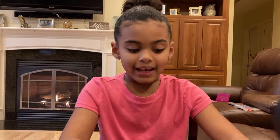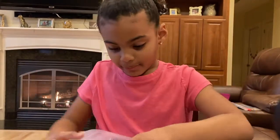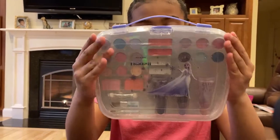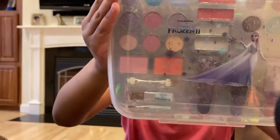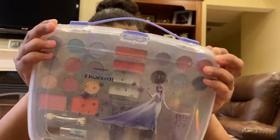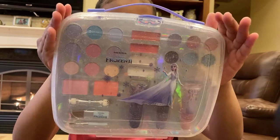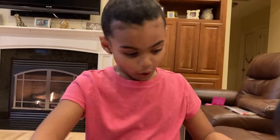Hello. Today on Worry Reviews, we are going to unbox this. It's a makeup kit from Frozen. Can we see the cover? Can I get it closer? Too close. Alright, it's the Frozen Makeup Kit. So next, we're going to open it.